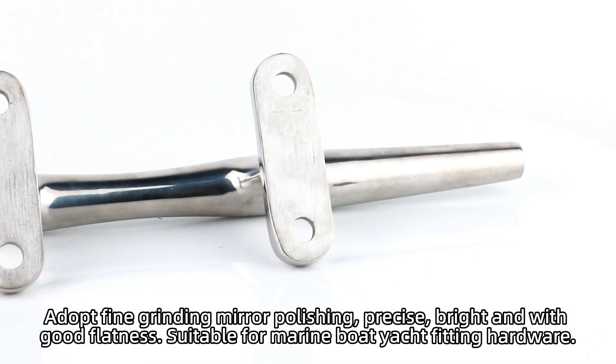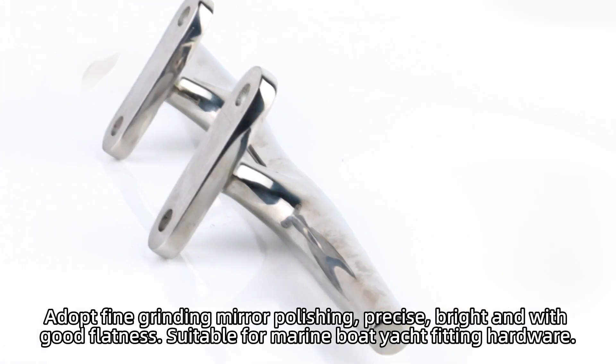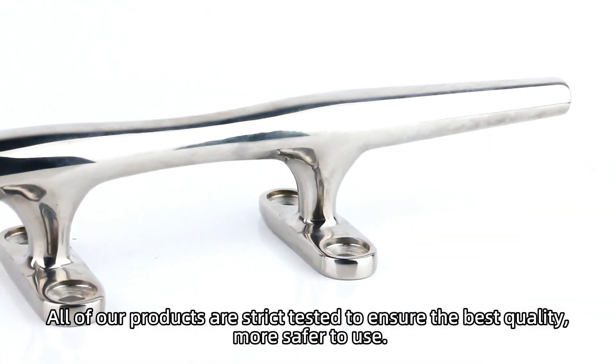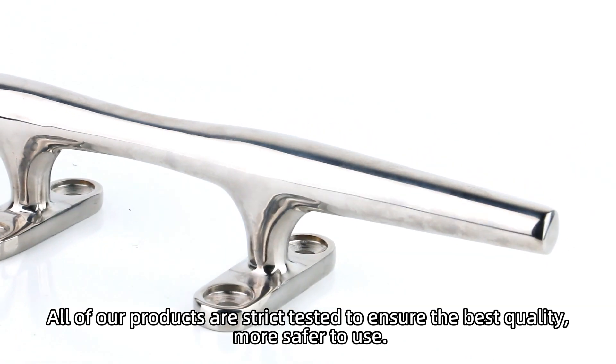Adopt fine grinding mirror polishing — precise, bright and big, with good flatness. Suitable for marine body and fitting hardware. All of our products are strictly tested to ensure the best quality, making them safer to use.